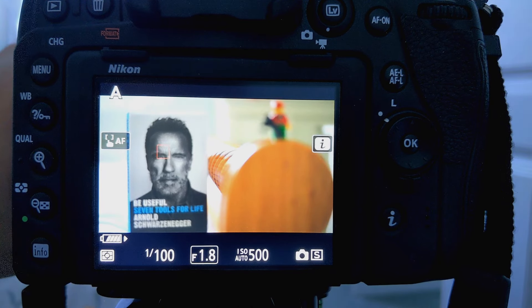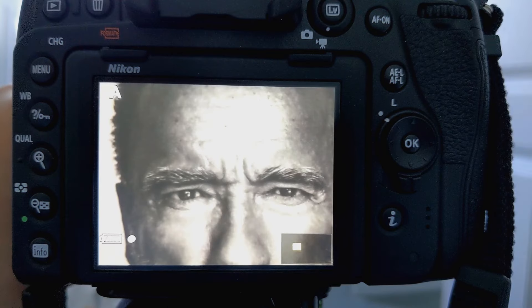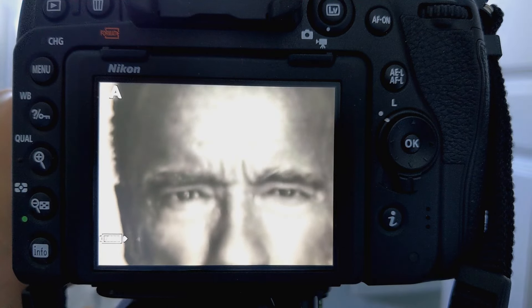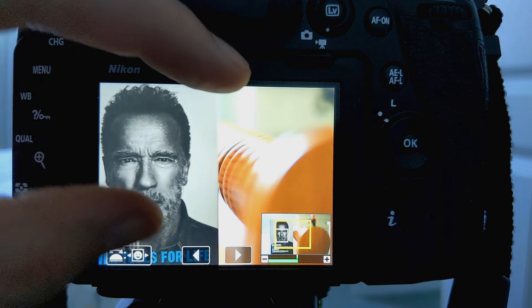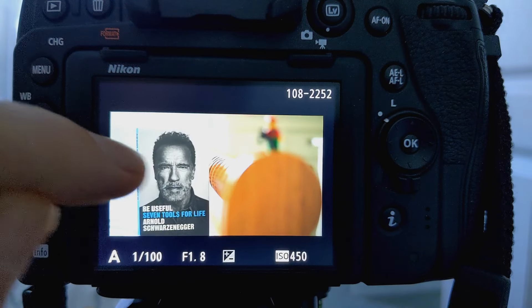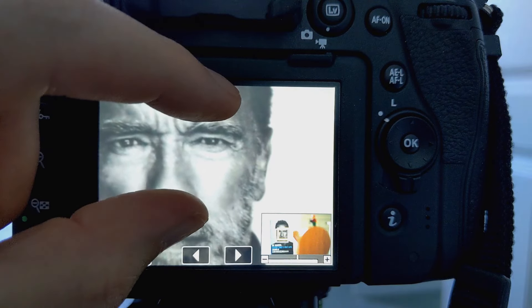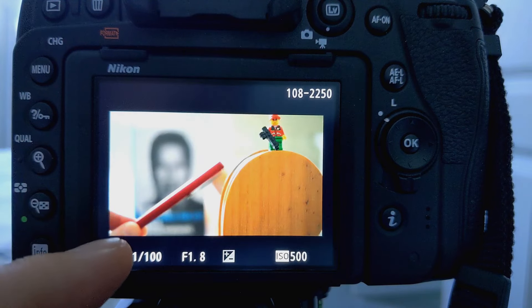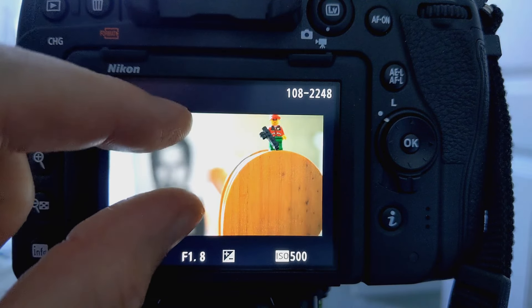Manual focus is pretty easy to achieve and again the touchscreen is useful — not a must-have but nice where you can pinch to zoom or double-tap to check focus. You get used to the controls after a while and you can also flick through images by swiping across and change the zoom level as well.